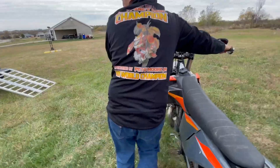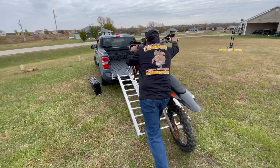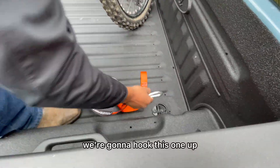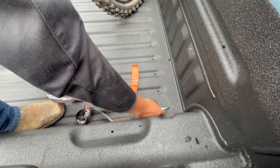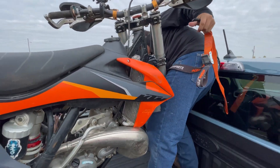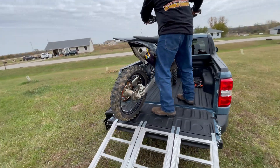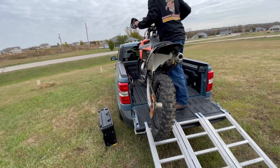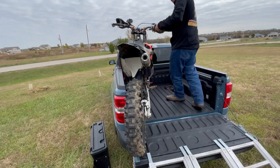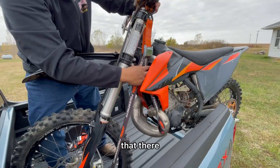First dirt bike — the truck bed looks like it's getting smaller. Easy to roll up by yourself. Hook this one up — these are pretty nice hooks. It kind of rests up nicely on that wall right there.